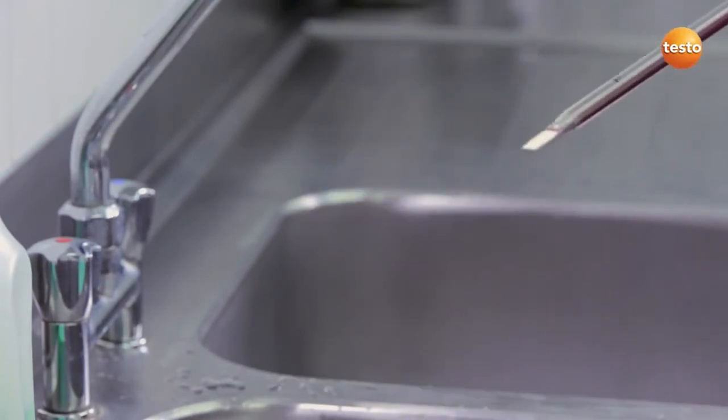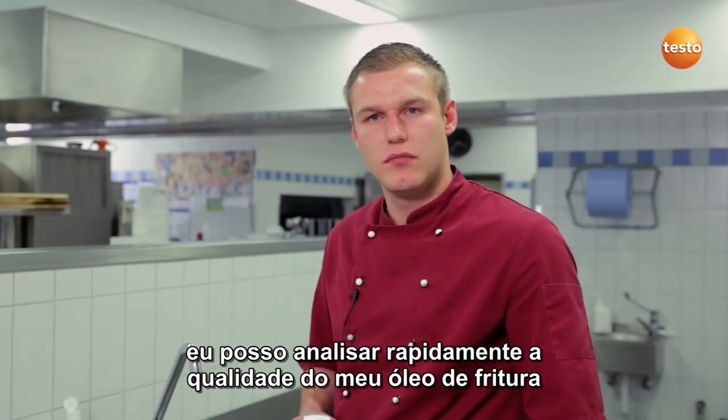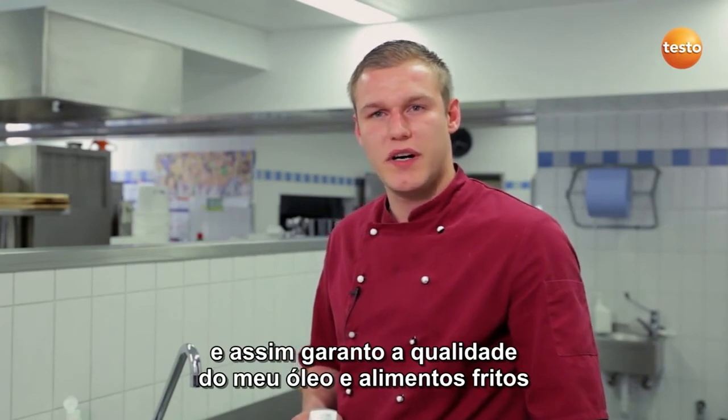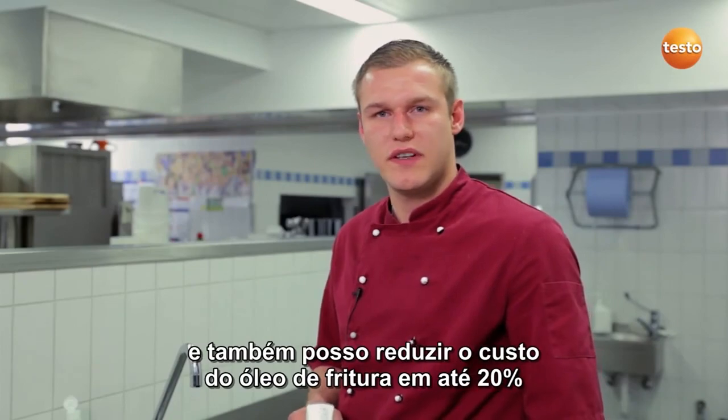And then simply dry it off carefully with a soft paper towel. Done! As you can see, with the Testo 270 I can very quickly determine the quality of my cooking oil. I adhere to the TPM limit values, ensure the quality of my oil and the deep-fried foods, and on top of that, I can reduce my expenses for cooking oil by up to 20 percent.